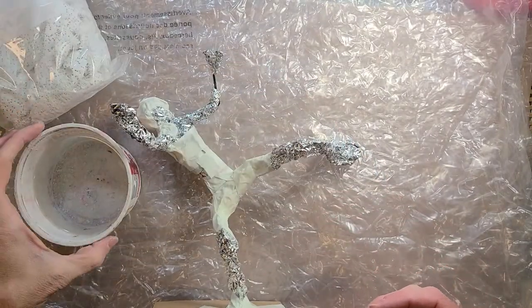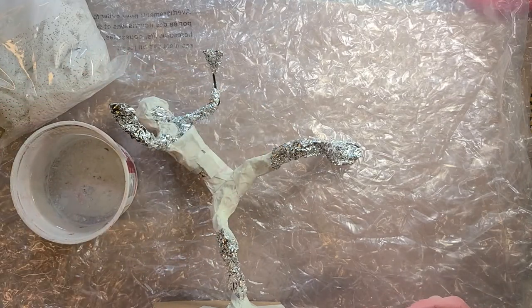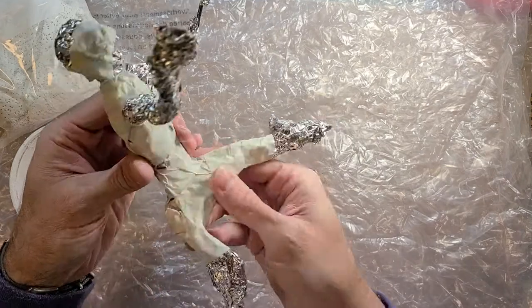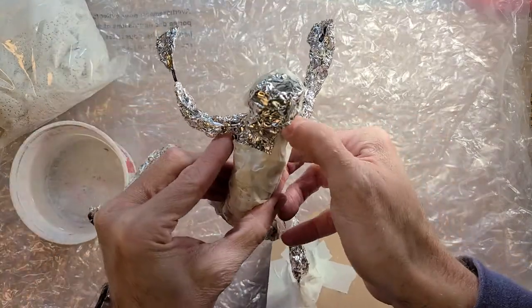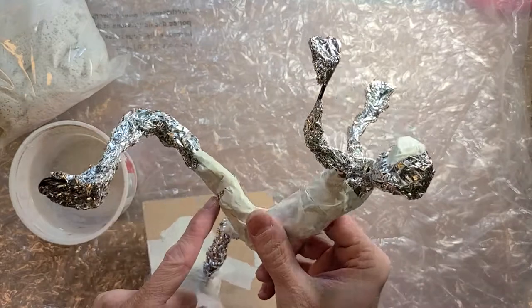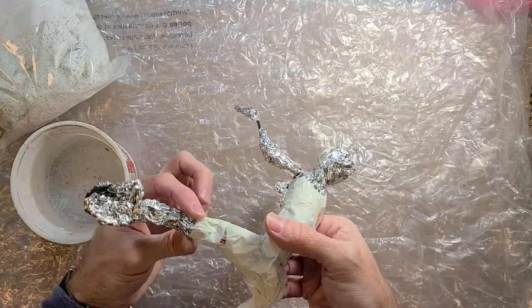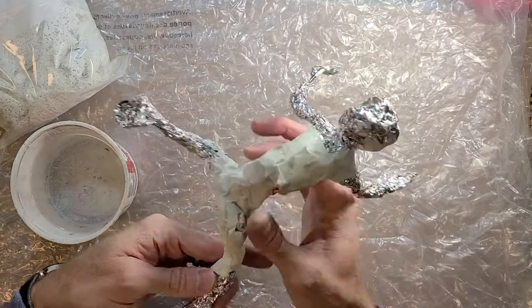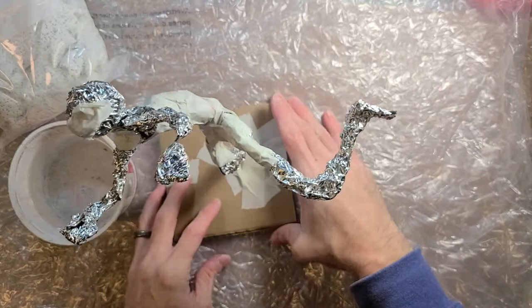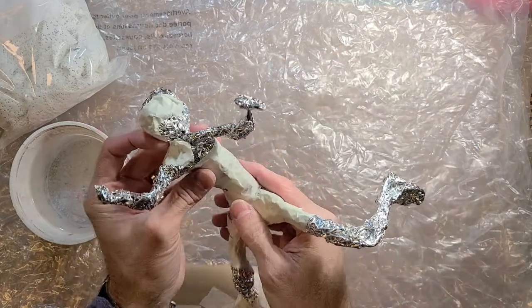You'll need a little container of water — warm water works a little bit better, although it doesn't really matter. Before you start, make sure the tape is down pretty well. Poke any little spots that are sticking out and fix any places that need to be fixed. I did a combination of foil and tape so the tape wrapped over the foil for a more seamless transition. I played around with the pose a little bit to make sure it was working well.